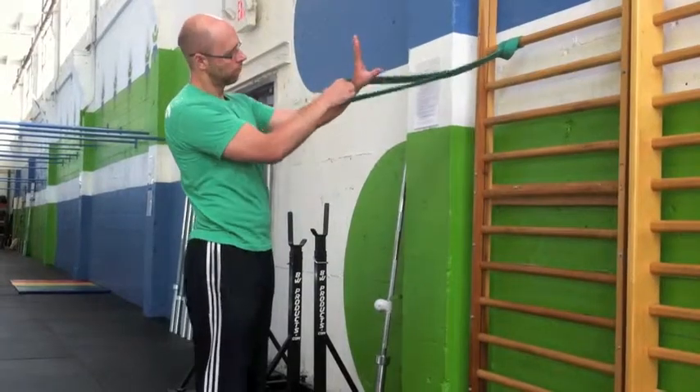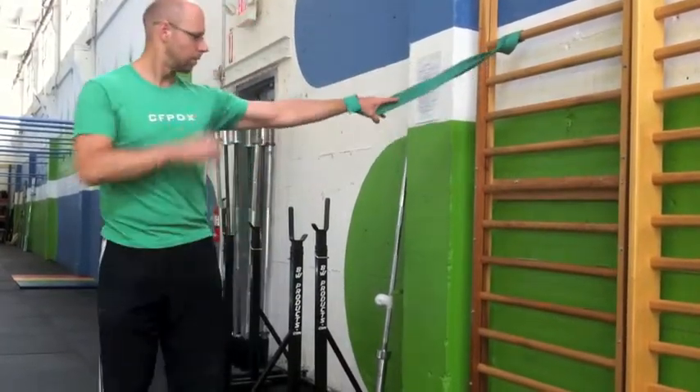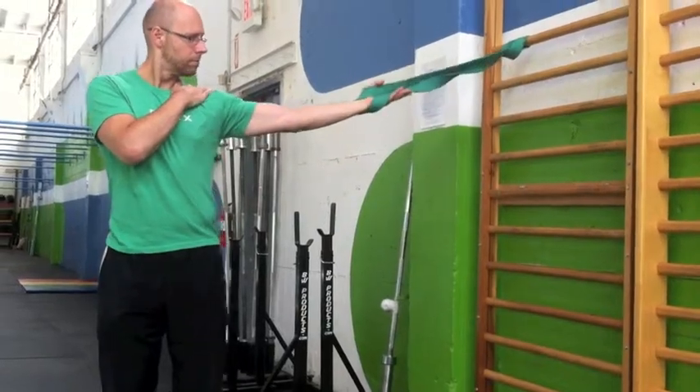Set up a thick stretch band, or you can also use a belt or something similar. Thread your hand through it as shown so that you don't have to hold it with your grip.